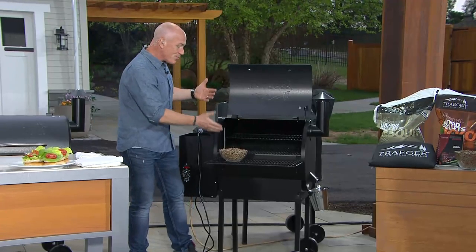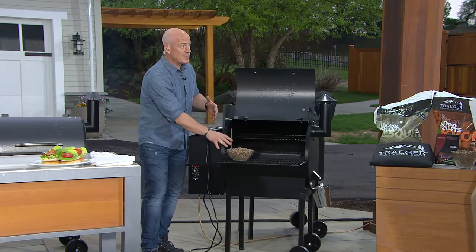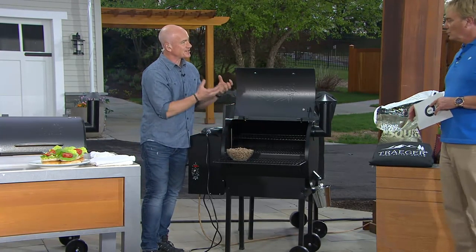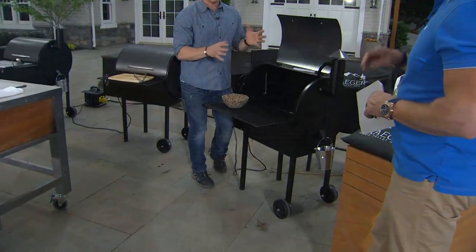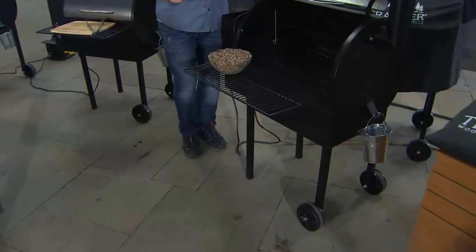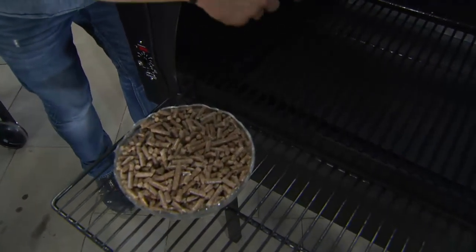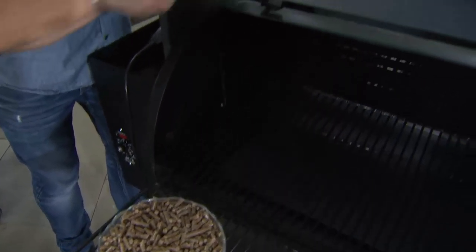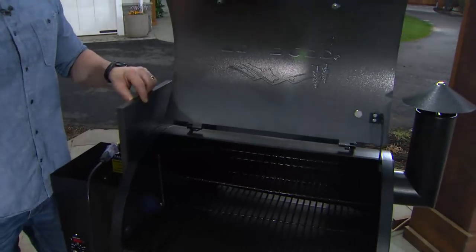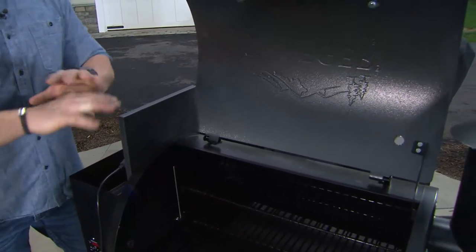It's kind of old school meets new school. The technology: you put the pellets right into the hopper here. The auger is going to feed these wood pellets right into the fire pot, which starts that fire. The diffuser is going to not allow your food to burn at all. You set the digital thermometer to whatever temperature you want, put your pork shoulders in, anticipate about a seven-hour cook, close the lid, and walk away — go to your kids' baseball game, play a round of golf. You come back, your pork shoulder is ready to roll.